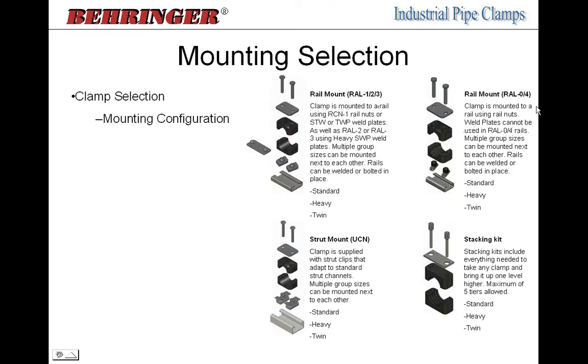We also offer DIN-style rails: rail 0 for standard and twin series, and rail 4 for heavy series. Rail 0 uses smaller rail nuts — the weld plate doesn't fit in this narrower profile rail. This is the typical rail mount style that all our competitors offer, and we have that same rail and rail nut mounting option as well. The rail 4 for heavy series also uses rail nuts and conforms to the same DIN spec as competitor rails.